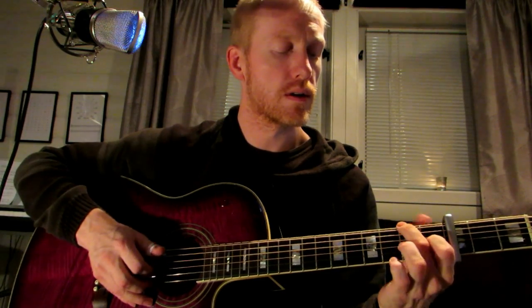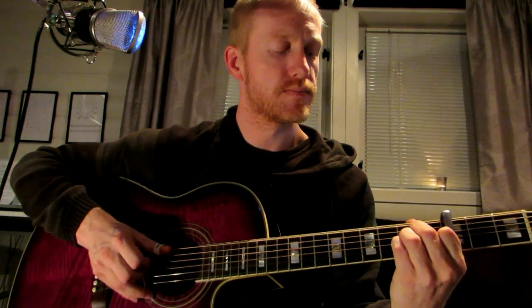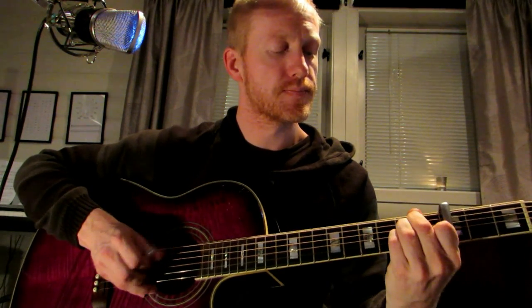So it's the D string, the 1st fret on the G string, and the open E string. And we go into this kind of A minor position, with this finger on the 2nd fret of the 5th string. We lift the pinky as we play the 2nd fret of the 6th string. And we go into what would be in standard tuning a B minor 7th, and we have an open E string.